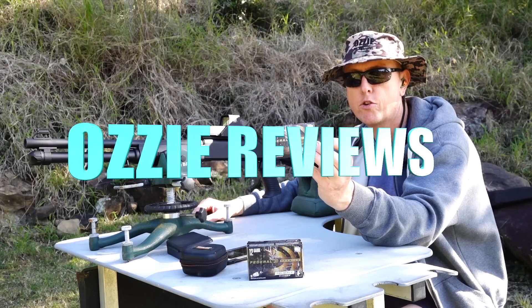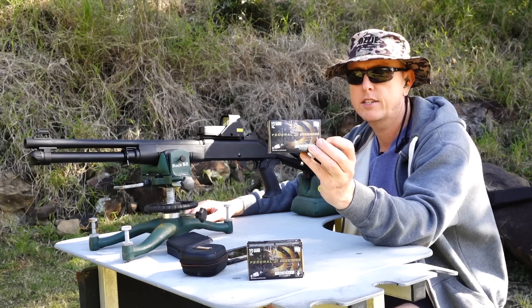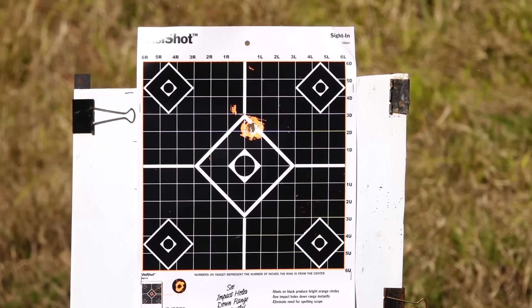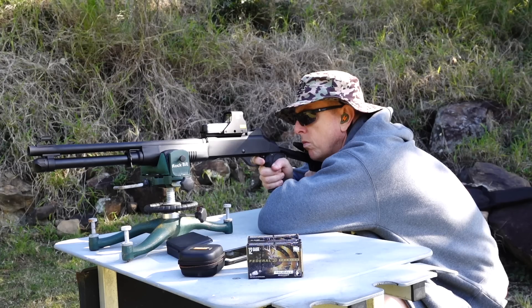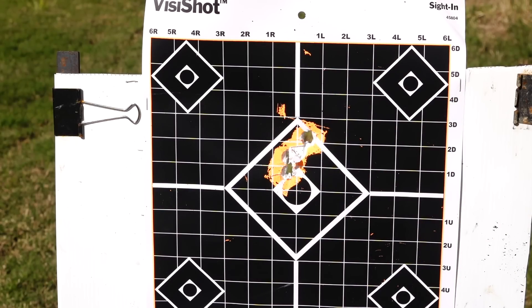We've got the Federal True Ball, a one-ounce solid slug here. Three slugs neatly into about one and a half, two inches there at 50.